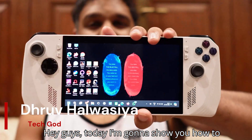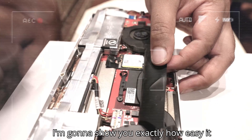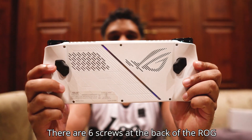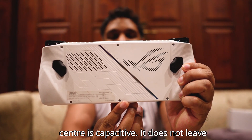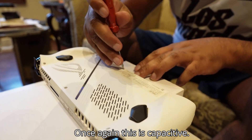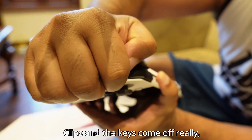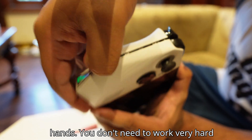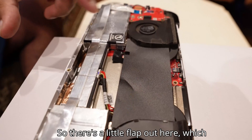Hey guys, today I'm going to show you how to upgrade the storage of the ASUS ROG Ally. I'm going to show you exactly how easy it is — you can do it yourself. There are six screws at the back of the ROG Ally; the one at the bottom center is captive and does not leave the case. The clips and the case come off really easily, so you just need your hands.